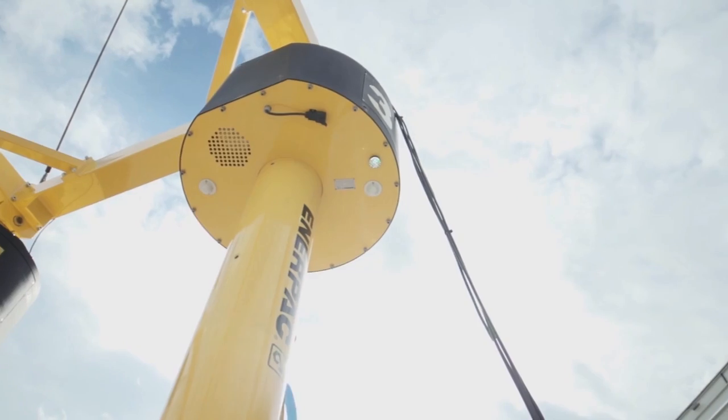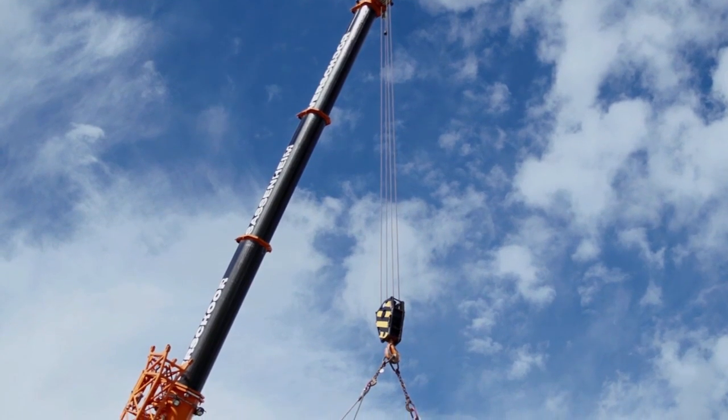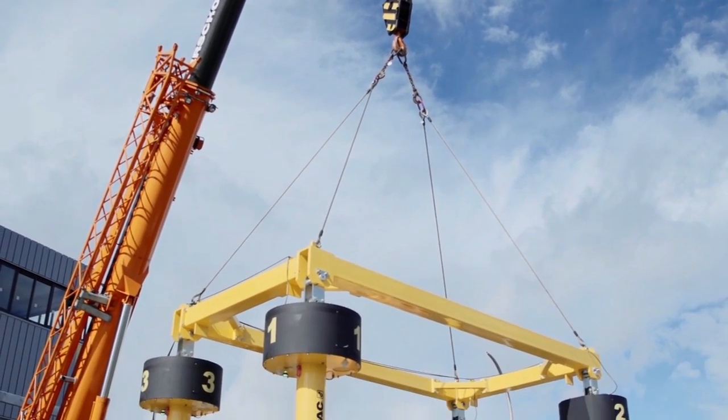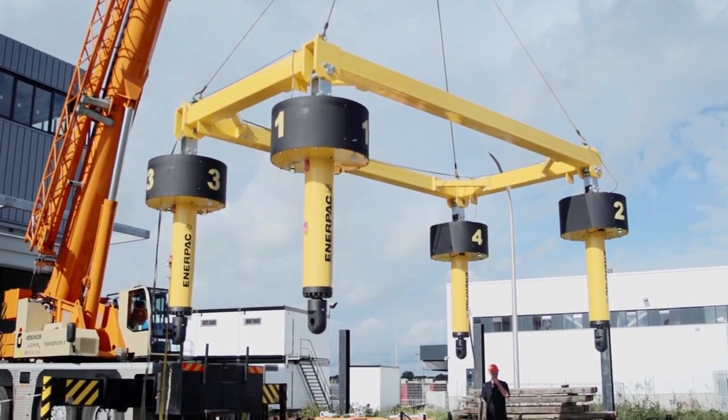The Enerpac SHAS Series Sync Hoist is a high-precision autonomous system with four independent self-contained PLC controlled hydraulics. Each of the four lifting devices includes a hydraulic cylinder with integrated pump and controls.